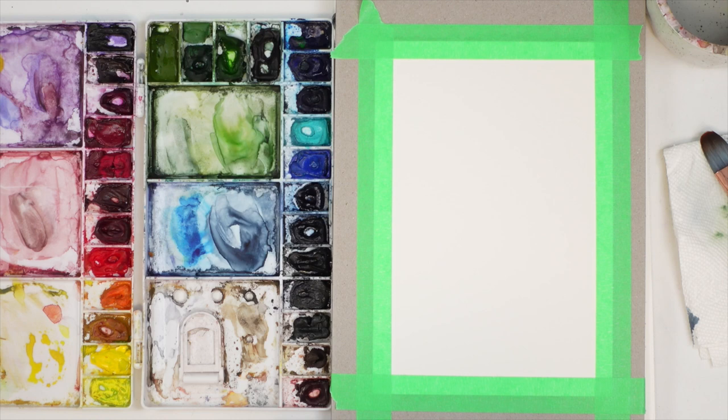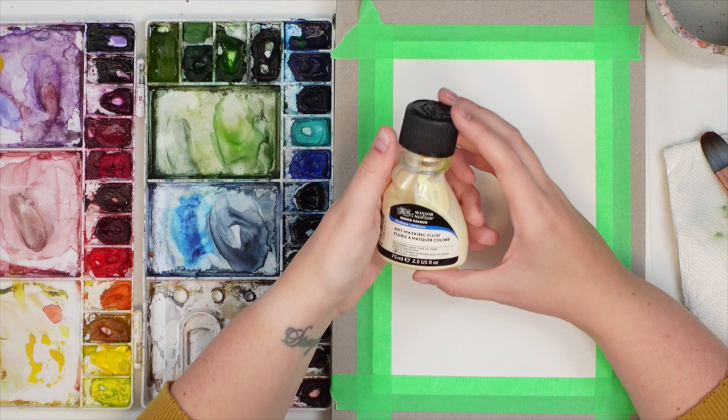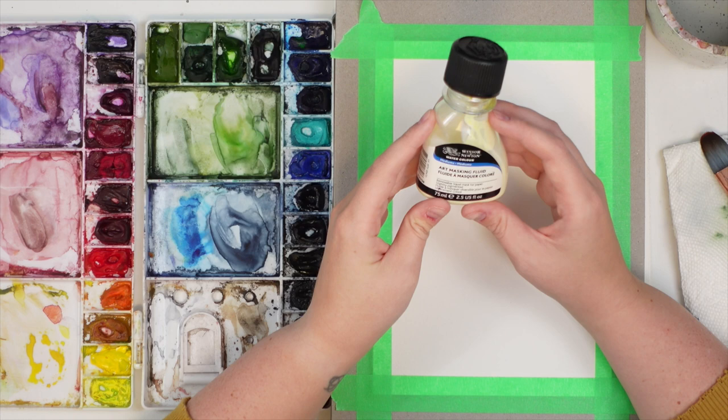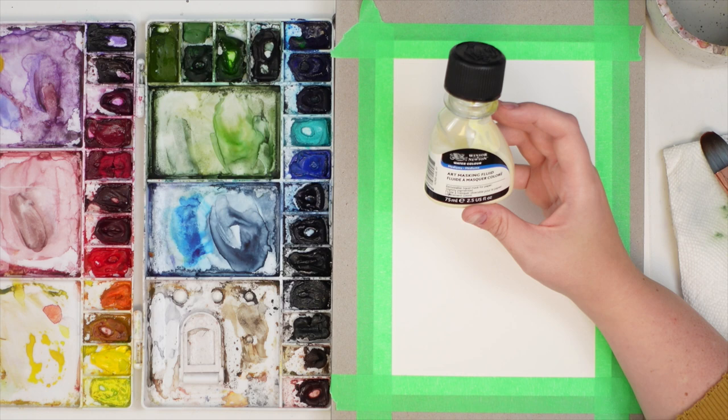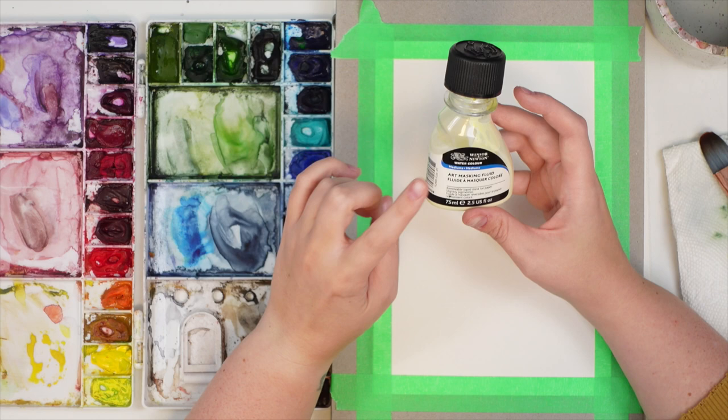Today we are going to be painting a Christmas tree with some lights and talking about masking fluid. I've gotten a lot of questions about masking fluid — how do you use it, what's the purpose of it, what brand do you recommend. So this is the brand I use, which is Winsor & Newton. The only other one I used was a masking fluid pen, the blue one, years ago, and I wasn't too happy with it. I know others probably enjoy it, but I've enjoyed this one and haven't really tried many others.